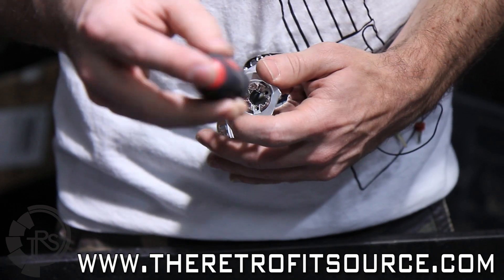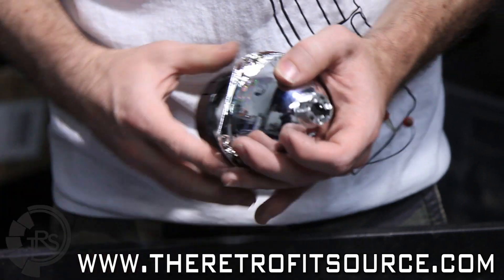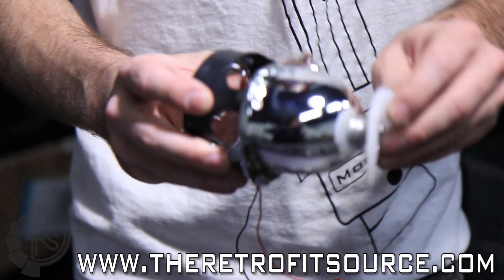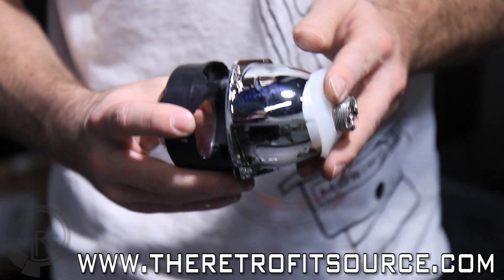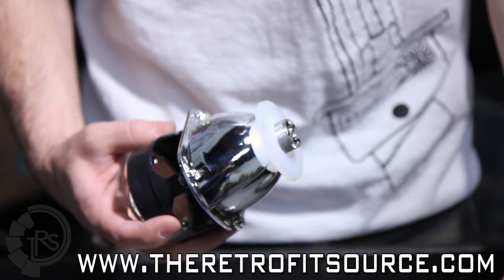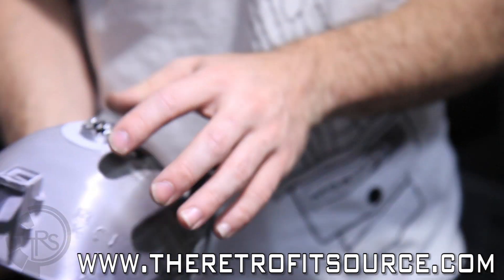Usually it's just as easy as taking off just one screw. Loosen that, get rid of the screw, and then you can put the projector through from the front side. Before you do that, you want to put one of the rubber grommets in. I'm using the bigger one, but you just have to feel it out which one you end up using, the bigger or the smaller one. Put that through from the front side and it'll fit through there.